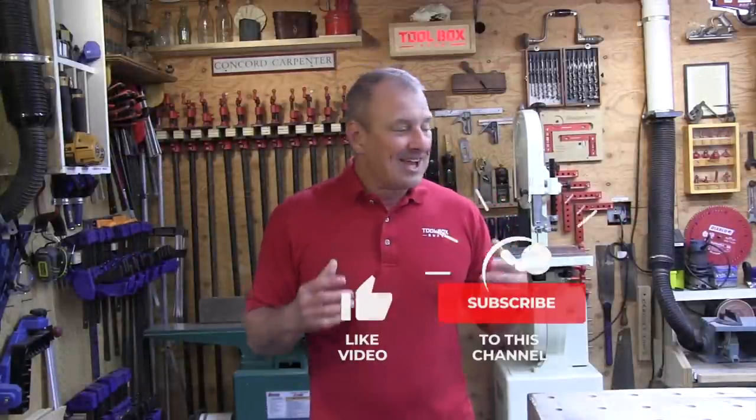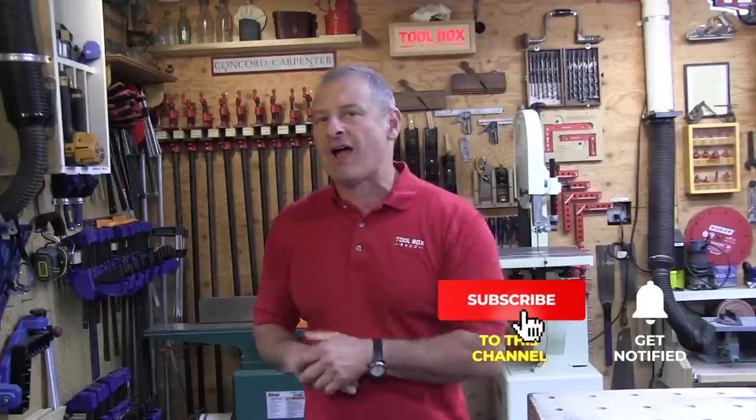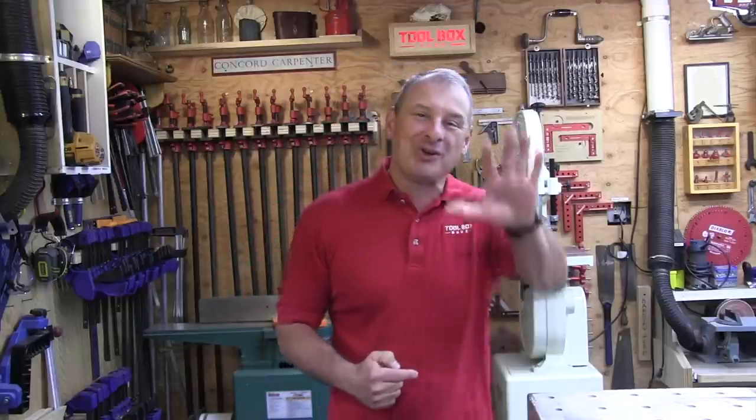If you enjoyed this video, please give us a thumbs up, leave a comment, subscribe, and hit that notification bell. Don't forget to follow Concord Carpenter and Toolbox Buzz on Instagram. I'm Rob — we'll see you next time here at Toolbox Buzz.